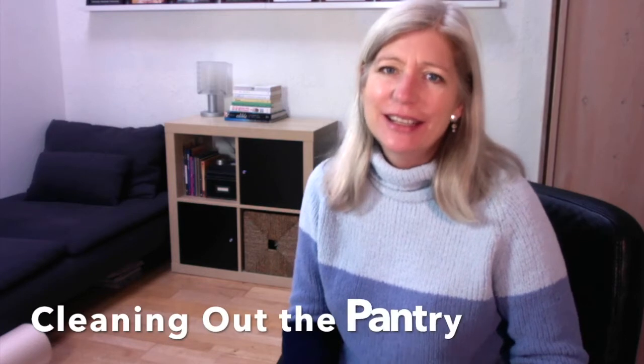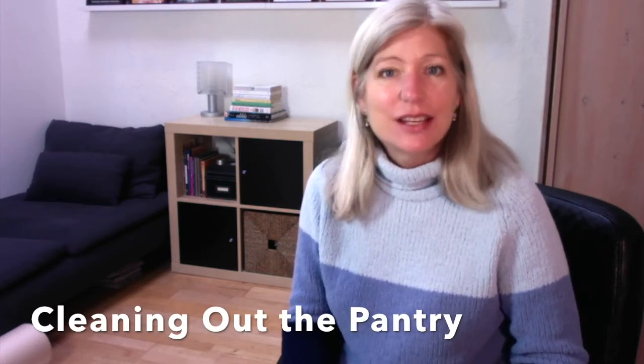Hi everyone, it's Krista from Edible Santa Barbara. Today we're here to talk about cleaning out the pantry — a project we all have to tackle at one time or another. Today also happens to be the first day of our eat local challenge. If you haven't seen my video introducing the eat local challenge, I'll leave a link in the description below, along with information about how you can join the challenge, where we send out an email newsletter each weekday in October.